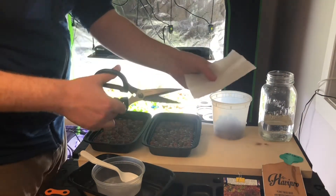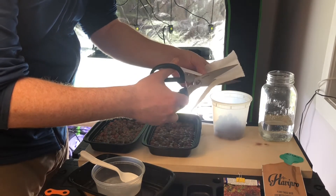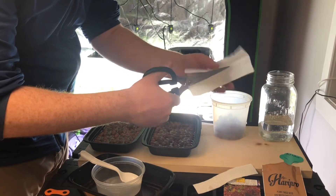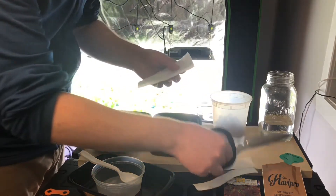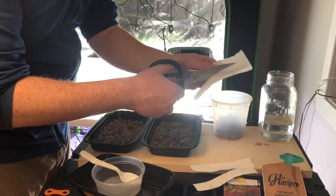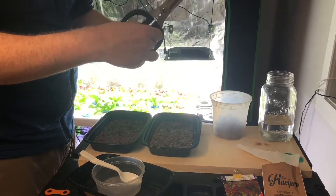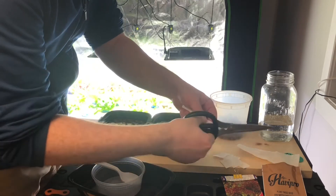I'm just going to cut these paper towels into some pieces. The point of these for me is I find that I get a much better germination rate — I think it's because fewer of the seeds fall into the bottom of the tray. I like doing it this way because I don't really want to use soil and make that sort of mess, so I find this is the best way for me to take care of it.